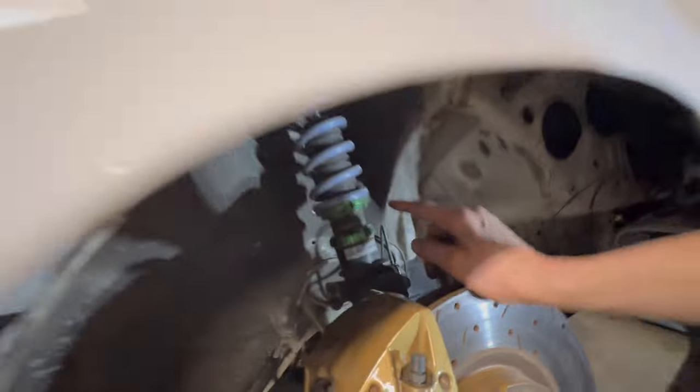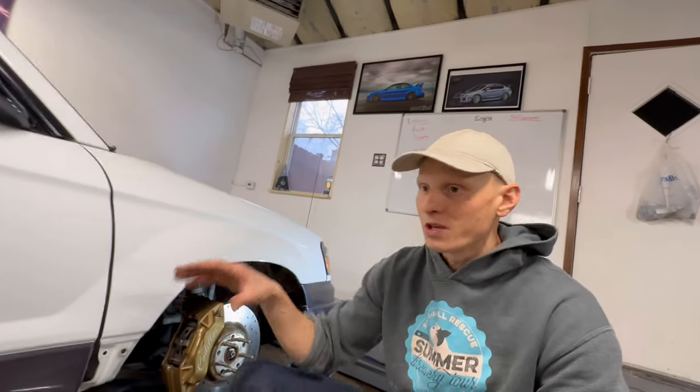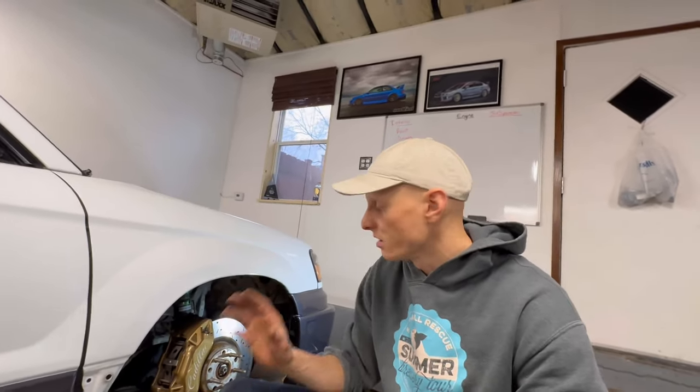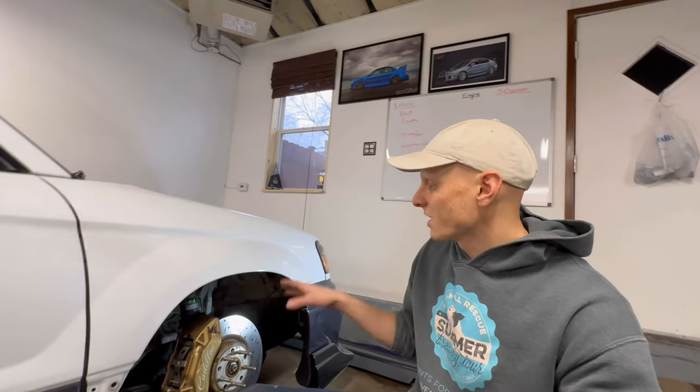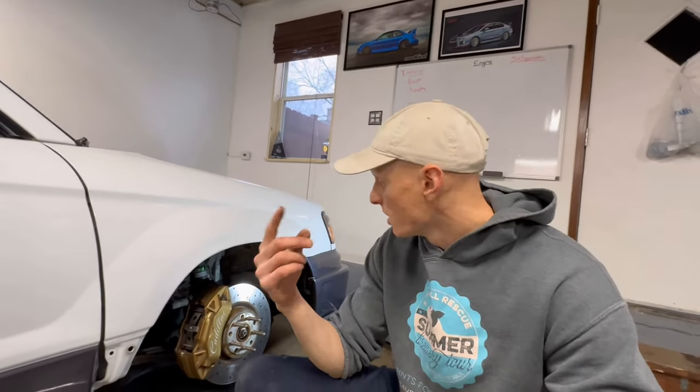Over here we can also see the coilovers poking out. These are Fortune 500 coilovers. What's really great about those is you can get them custom built to your specs. Because this is a rear-wheel drive stance build, I wanted the spring rate to be higher, so these are 16k and 14k. I also upgraded to Swift springs and radial bearings as well as camber plates all around, so it's kind of the upgraded version of an already great coilover.